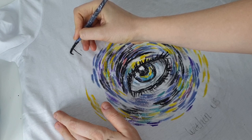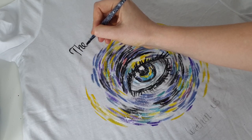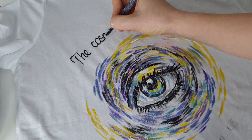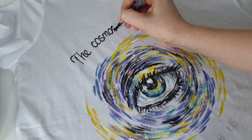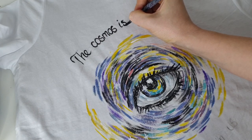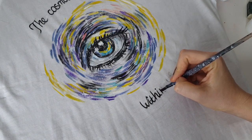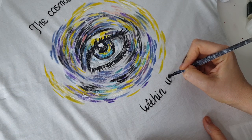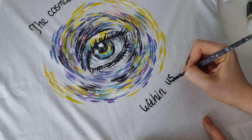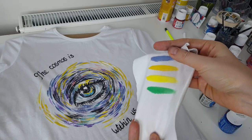I decided to add a very meaningful quote to the t-shirt, and to paint it I'm using 3D effect paint again. I think these paints are perfect for lettering designs. Looking at my sample, I'm trying to understand how the artwork will look once I activate the 3D effect.